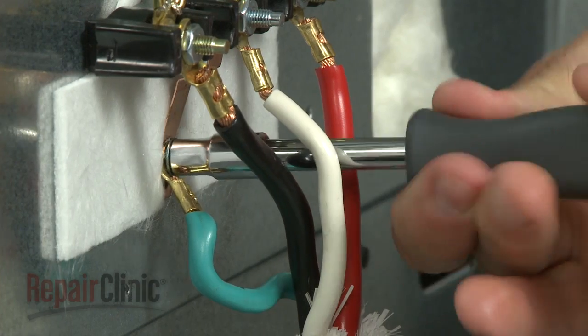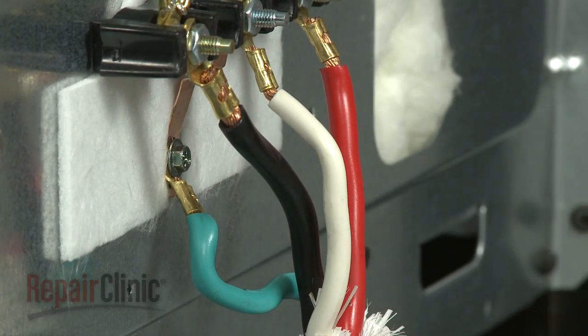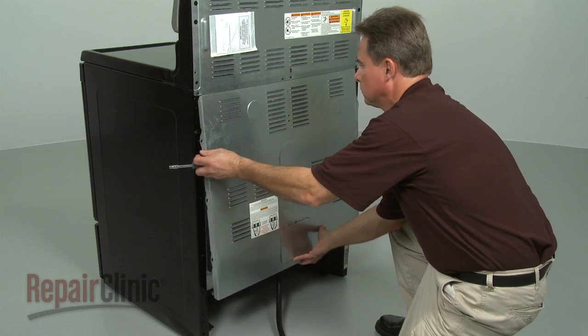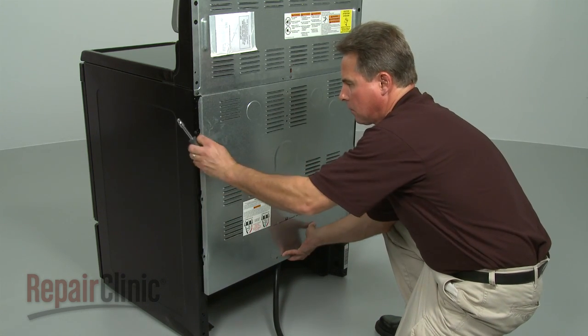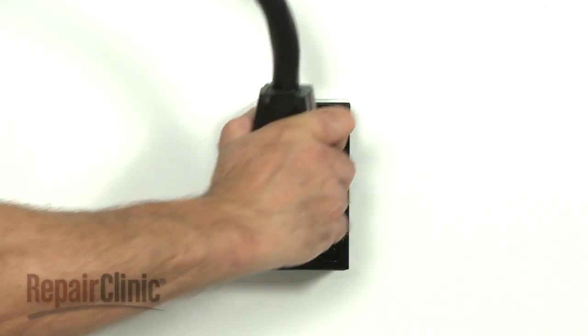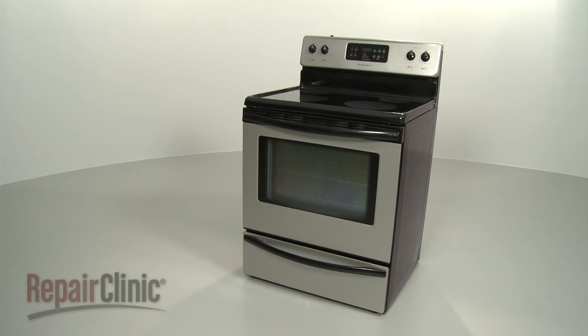Attach the grounding wire if applicable. Once all the wires are attached to the new block, replace the back panel and plug the appliance back in to make sure it's functioning properly.